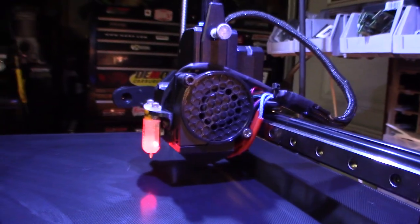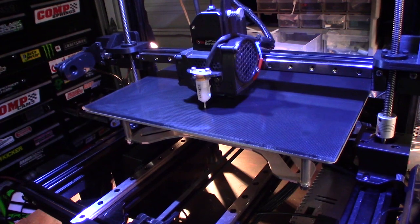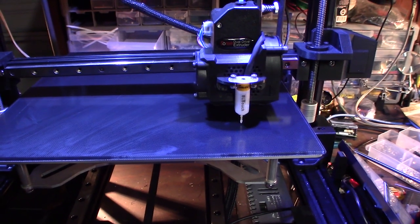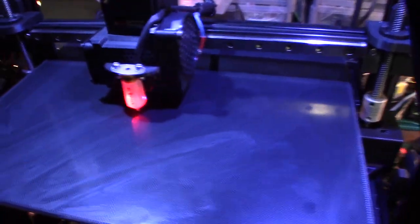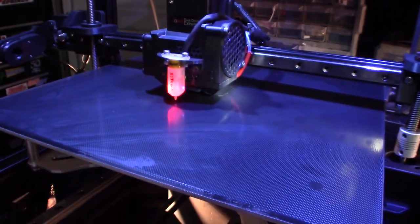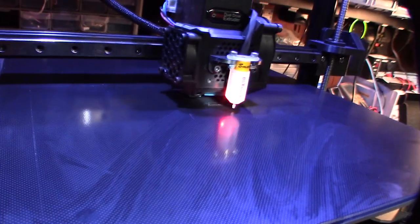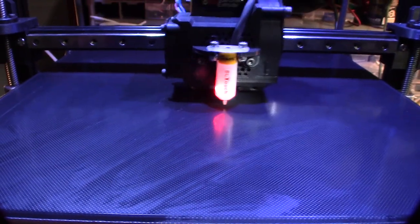My extruder fan is spinning. I'm going to keep an eye on the part cooling fan too to make sure it comes on — that's the pulse-width modulated fan. Now it's doing the G29 command for bed leveling. It's laying down the skirt right now. Heights are looking good, offset is good, G29 is good. It's printing the calibration cube.